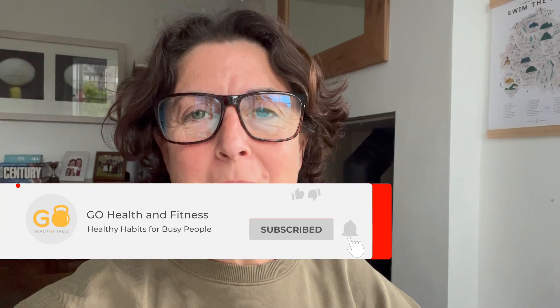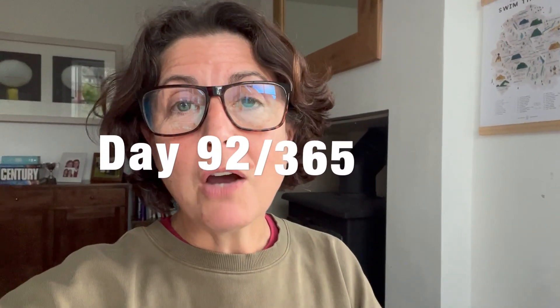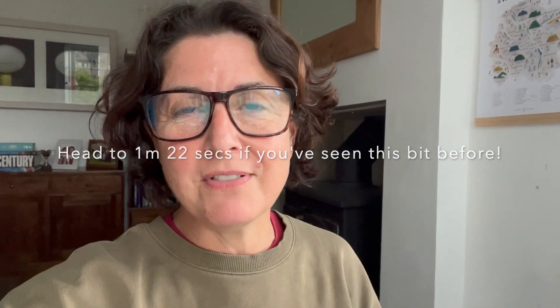Hey, this is Give It 10 Jen. Just a reminder that the videos from about 67 to about 130 — the ones you'll see in that block — are all videos I've pre-recorded, or recorded in my early days when I was first talking about doing tabatas and Give It 10s and little bite-sized chunks of exercise. I've been talking about this stuff for a long time; it's only now that I've transitioned to getting them all onto YouTube.